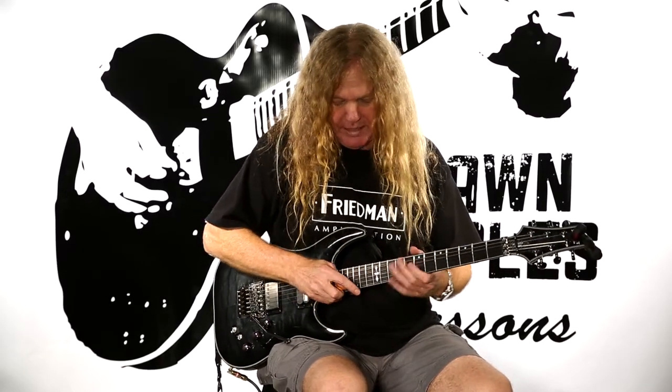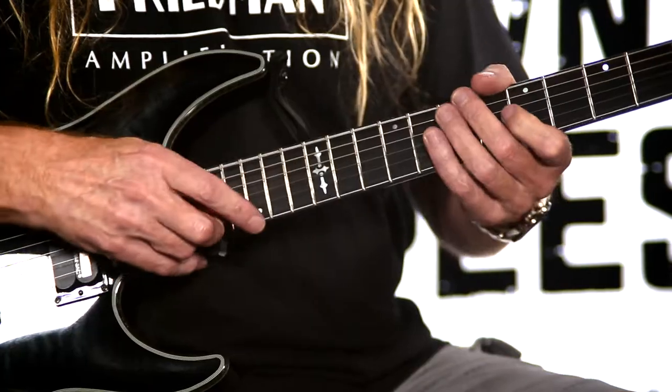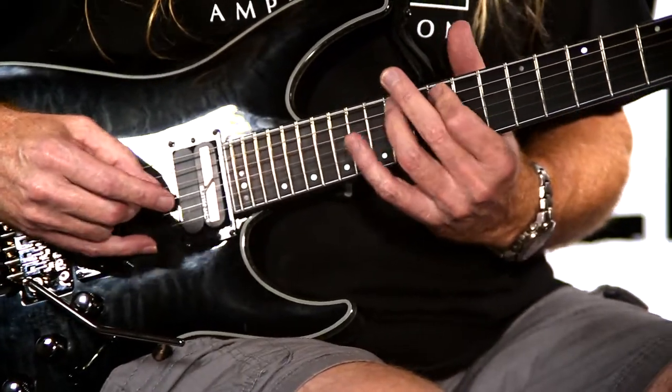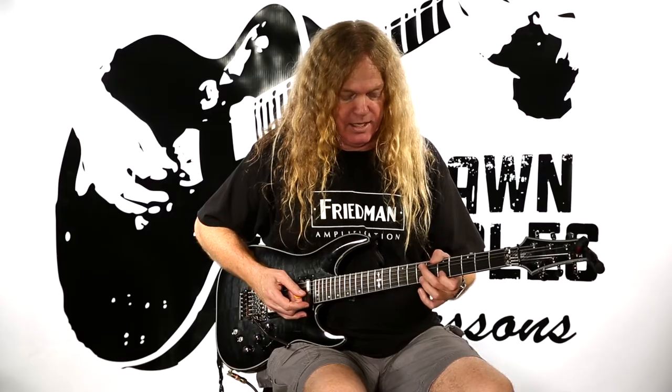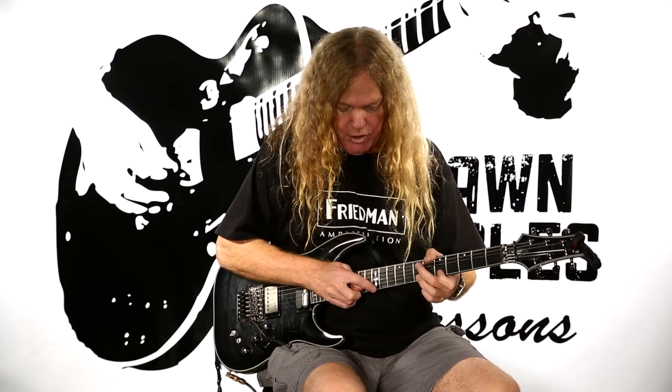Let's take a look at a cool E minor pentatonic situation. We're going to use all the notes in our minor pentatonic scale in our 12th position — the common pentatonic scale. If you don't know that one, watch my video in the scales and modes section and you'll find that particular video.